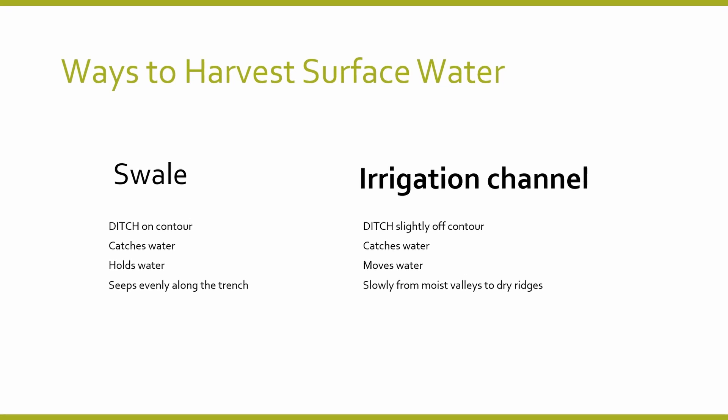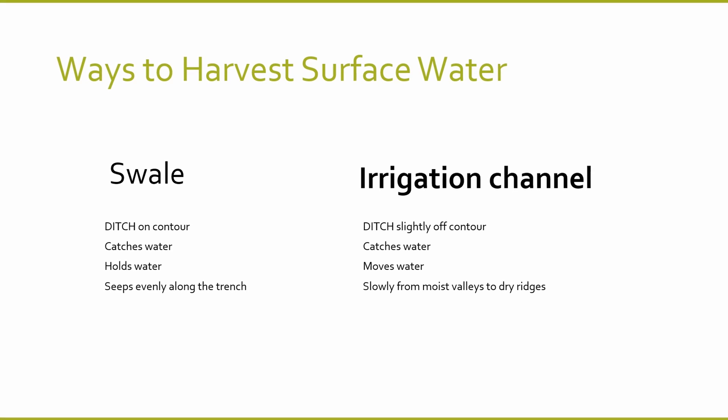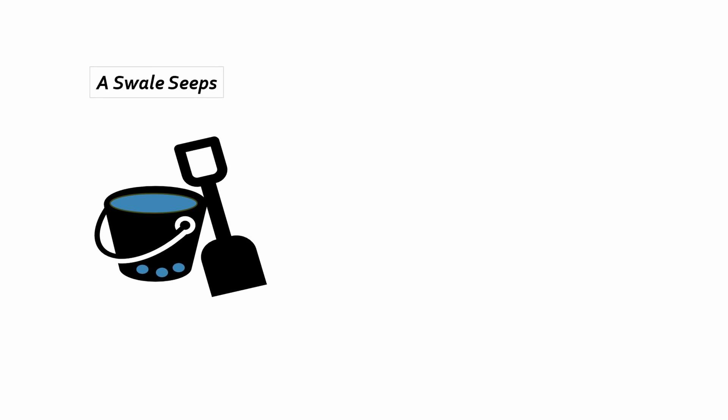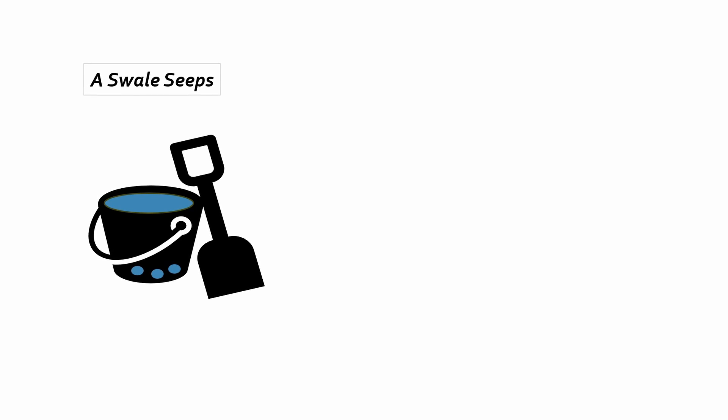On the other hand, a keyline irrigation channel can look almost the same, but it's used to move water slowly out from the wetter areas to the drier areas. So the swale is a trench, a bit like a long bucket with holes in it — no plastic lining. We need to be really precise because the swale sits level on the contour, catching water and allowing it to seep through the soil.